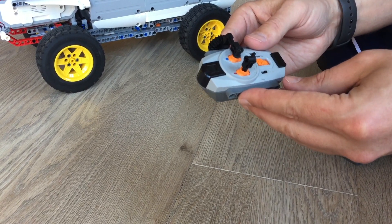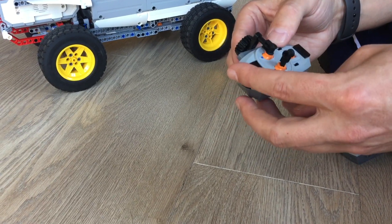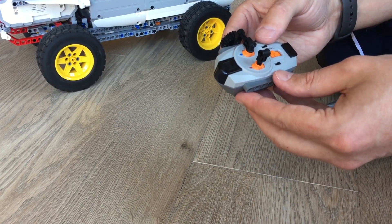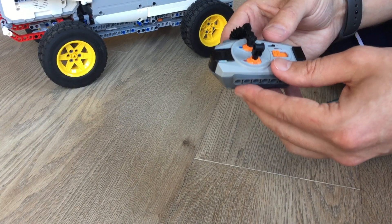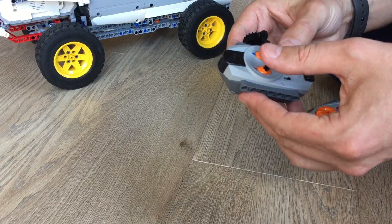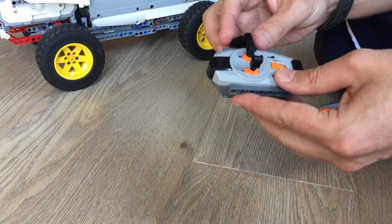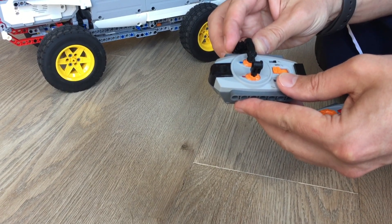This is a very simple way of doing it but it has some severe disadvantages. One is that you need to have a line of sight to the vehicle, otherwise it doesn't receive the commands. But the biggest problem is that it's not proportional — it is all or nothing: full on or full off, nothing in between. You can't just drive a little bit right or a little bit left.